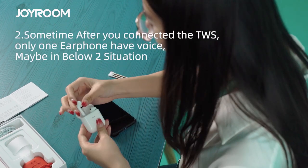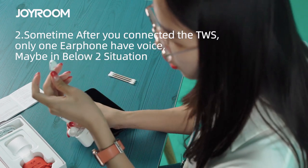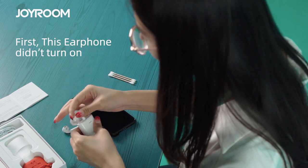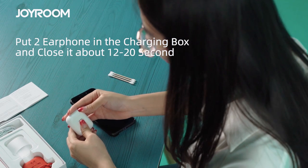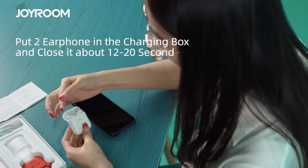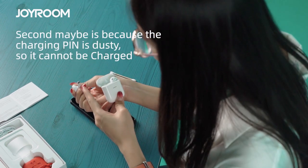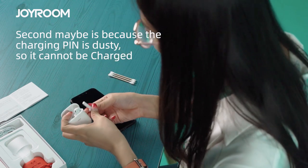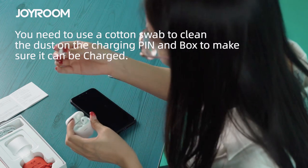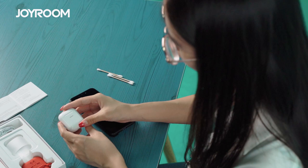The second issue: some of you may find that when you connect the TWS, only one earphone has sound. In that case, first check if the earphone did not turn on properly. Put both TWS earphones back in the charging box, close it for about 12 seconds, then take them out so the two earphones pair with each other first before connecting to your phone. The second possible reason is that there may be dirt on the charging pins. Use a cleaning tool to clean the pins on the TWS to make sure they can charge properly every time.